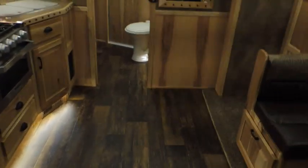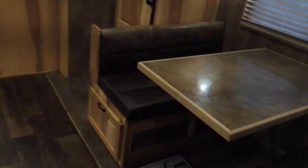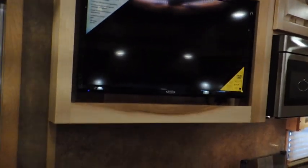It's got the big fridge in the slide, lots of open floor space, and the dinette. There are drawers at each end of the dinette that come down for extra storage. We've also got the TV over here in the living room area.